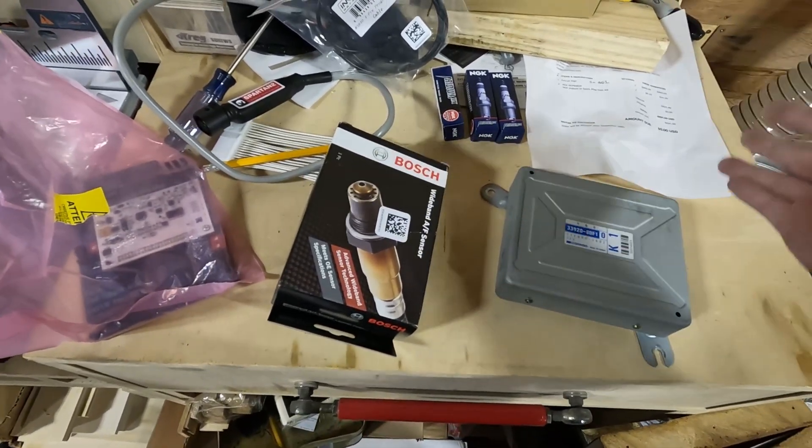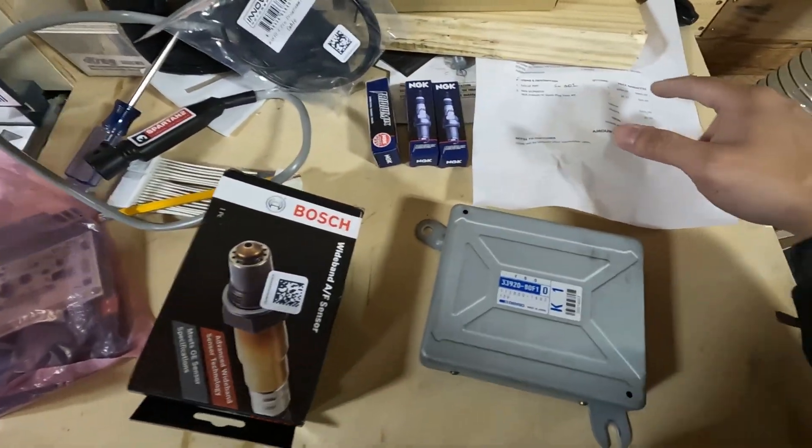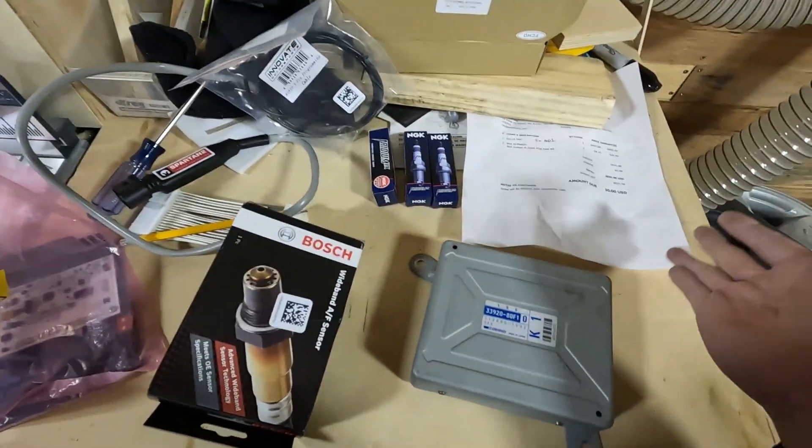I got a bunch of stuff recently and it's finally all here together so I can get started. I bought one of the new K-Sport USA Cappuccino ECUs. It's tunable, customizable, that kind of stuff.